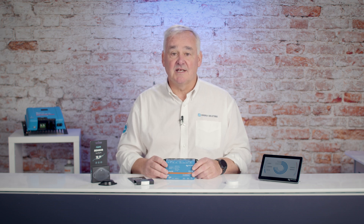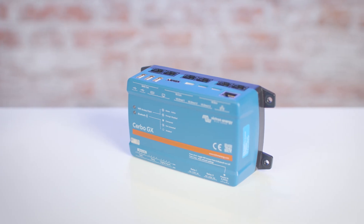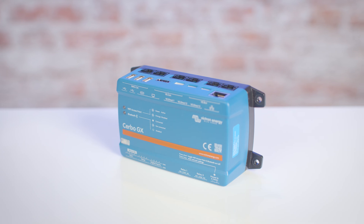The Victron CERBO communication center is the heart of the Victron ecosystem, enabling seamless monitoring and control of both onboard and land-based systems. This versatile device also supports integration with third-party products, allowing them to display information locally on the CERBO touchscreen or Ekrano display, or even remotely through the Victron Remote Monitoring VRM system.